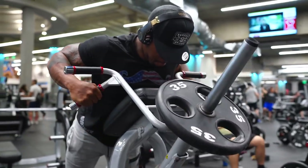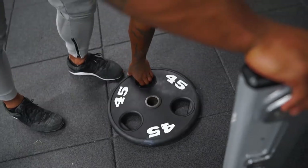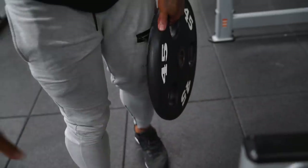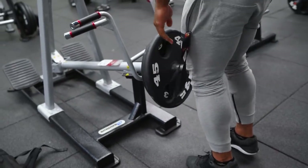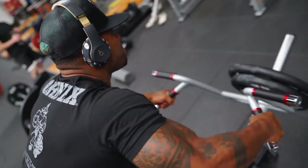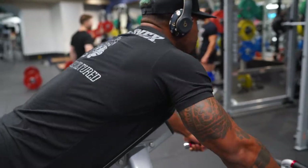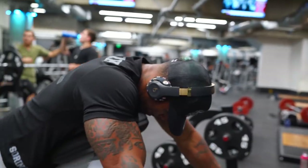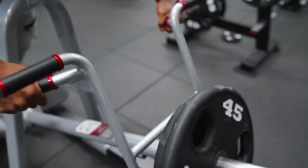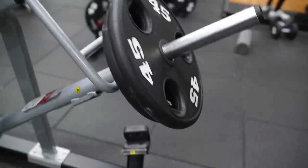T-bar rows make me feel uncomfortable, but today I actually found a comfortable positioning. Rather than putting my feet on those stomps — the way you're pretty much supposed to — I actually put my feet on the floor instead. That has me down more and I get more of that mid-back contraction. Really pull those elbows back and squeeze.